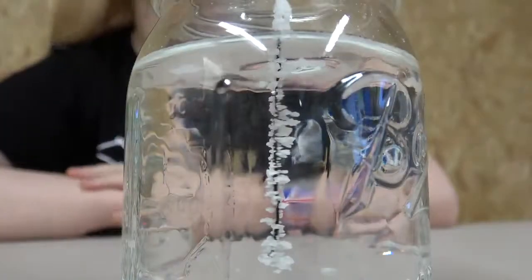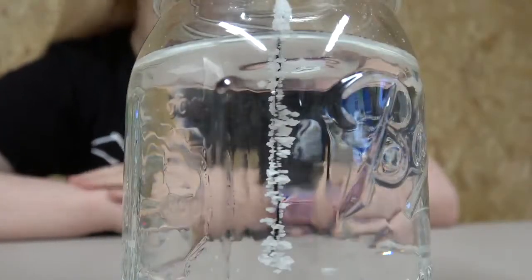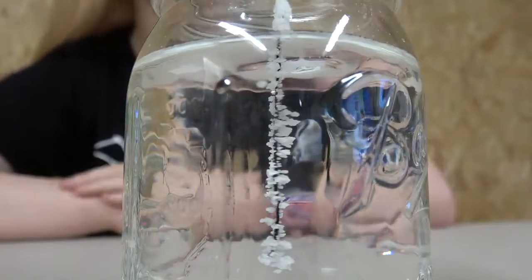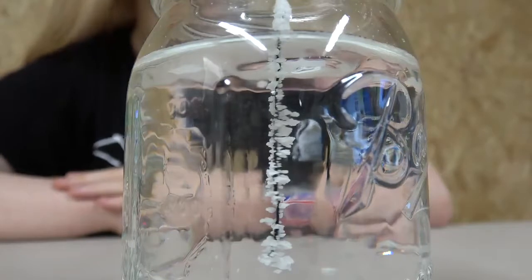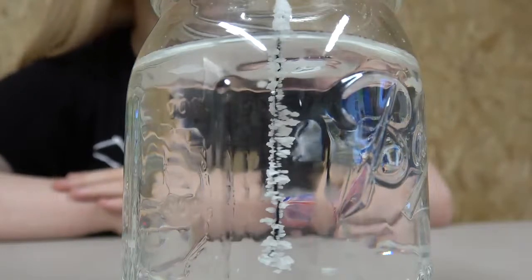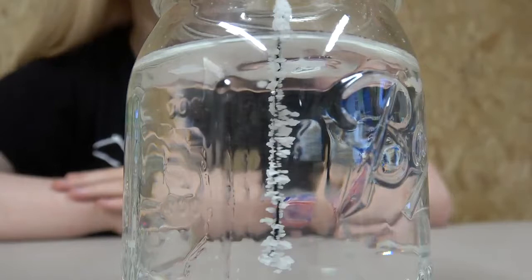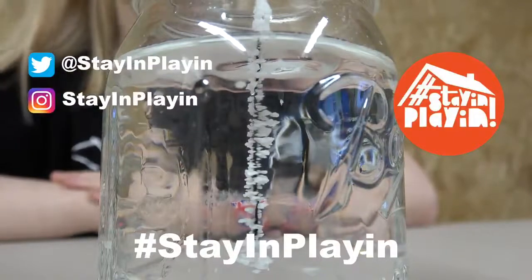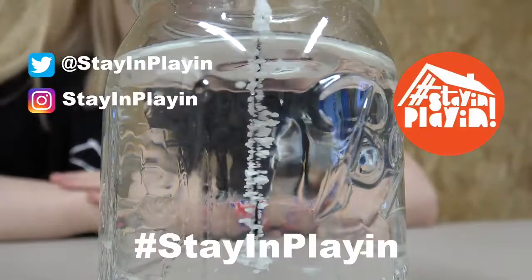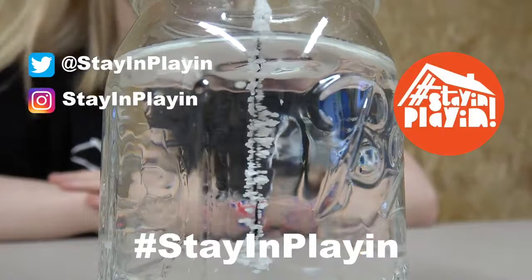This is what my crystals look like after a couple of days. I got these results by just using tap water and leaving my jar in a dark place. But you could try experimenting to get different results, such as by using different types of water like bottled water or deionized water, or leaving your jar in a different place like in the sunlight. Make sure to share your results and what your crystals look like with me online, and also follow Stain and Play for more fun things to do every day.